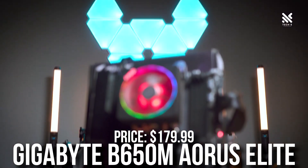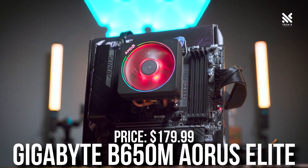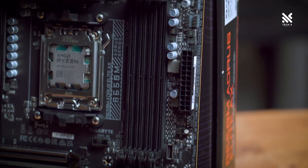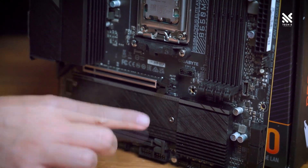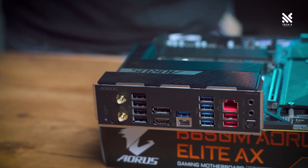For the motherboard I picked the Gigabyte B560M DS3H Elite AX. This is a decent motherboard for $180 — it's not the flashiest but it's going to get the job done for gaming right now and also for the future.